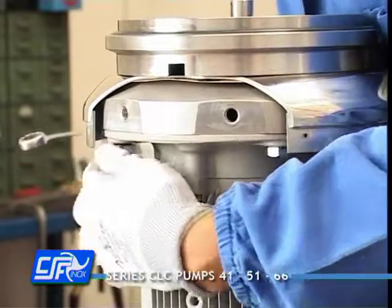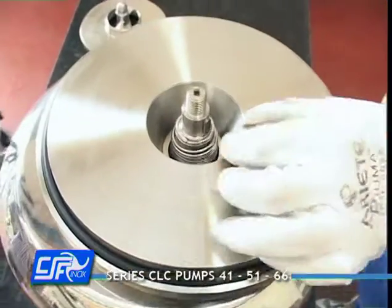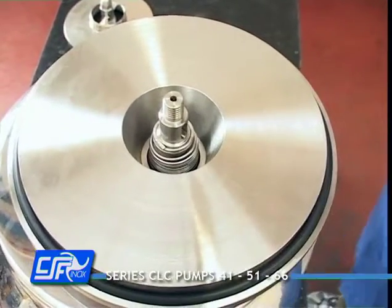Next, unfasten the screws that fix the motor to the pump's coupling flange. Remove the key from the shaft.